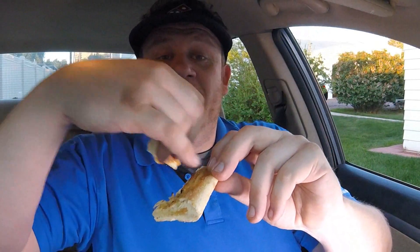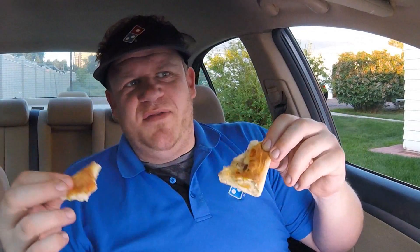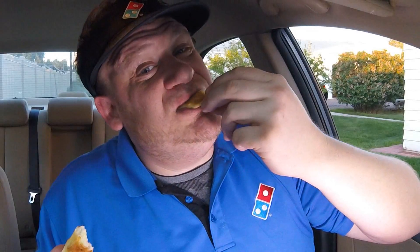If you go into the store and warm up to the employees, you can ask for a side of this and they'll get it right off the line and squeeze it into a little to-go cup for you. I had people call when I worked at Domino's and ask for that on the side. Tip the driver.